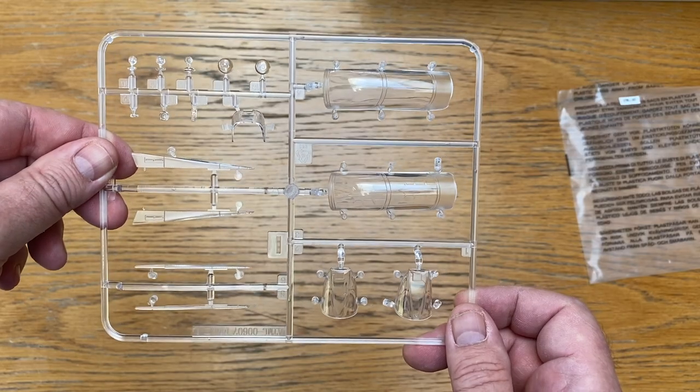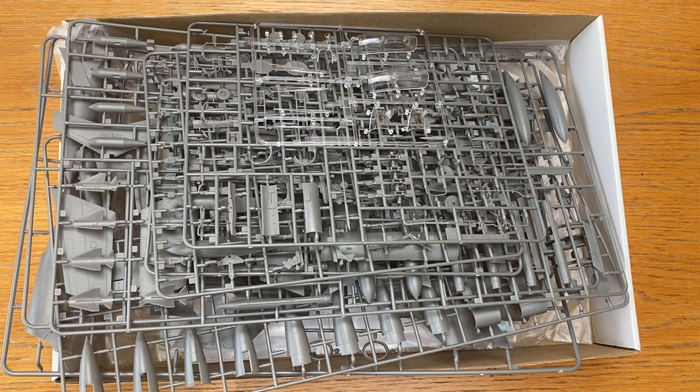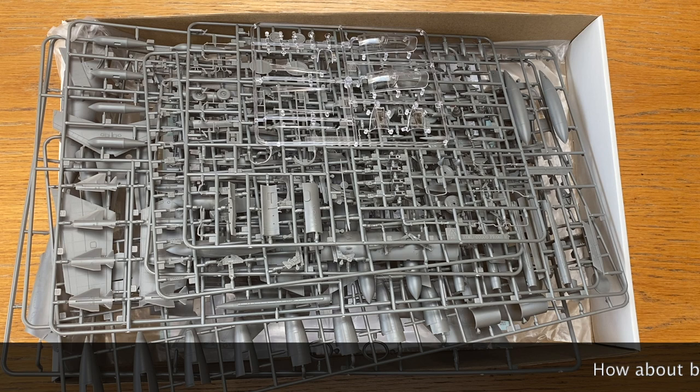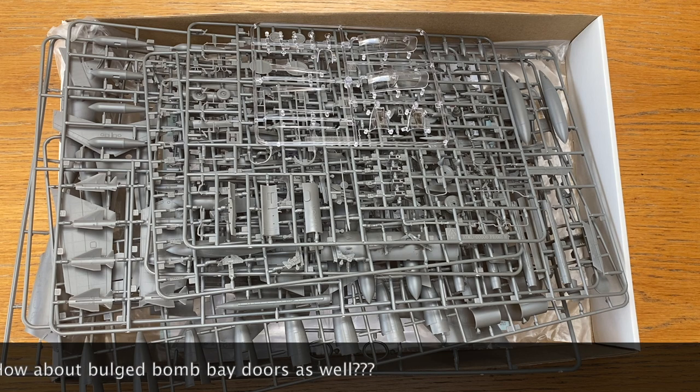Notably absent from the kit is sprue F — F for Foxtrot — so we already know there's going to be another Buccaneer kit coming. It might be too much to hope for an S1 Buccaneer as there's too much conversion needed, but possibilities include South African Air Force versions, later variants with ECM pods and laser designators for a Gulf War version with Paveway bombs, or perhaps Royal Air Force markings. The missing sprue F confirms there will be more than one version of this kit.